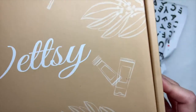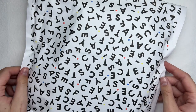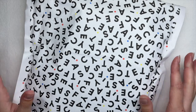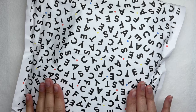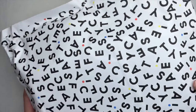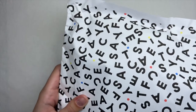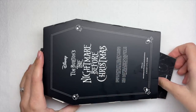But first I wanted to share some cases that CASETiFY sent me. This is not sponsored by CASETiFY — they did gift these two cases to me — but I just thought I would go ahead and share them with you guys on YouTube, because I know some of you don't have Instagram.